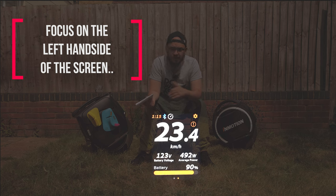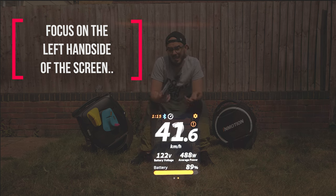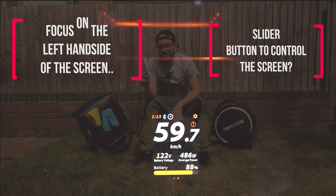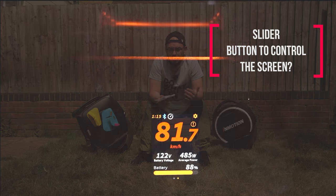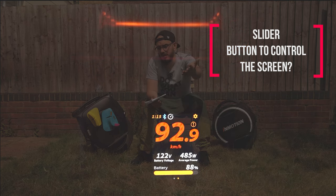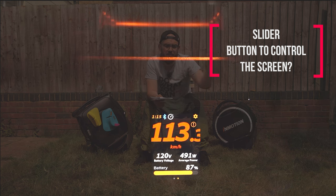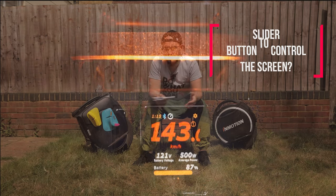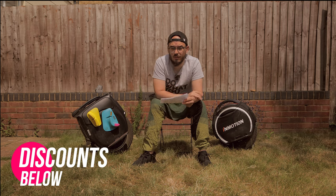This is not the first video I've done — I already did another one a long time ago about what I was expecting to see on this wheel. Since we now have more information, I decided to do this video because some of the information we were not aware of — the majority of you guys are not aware. So there are a few extra things besides what we've seen in the official video, including my thoughts compared to what we have on the market.